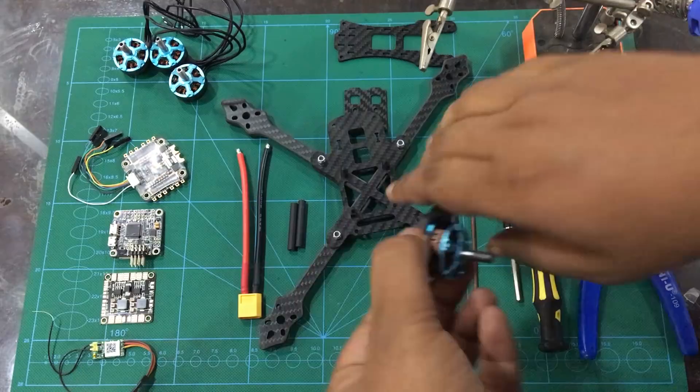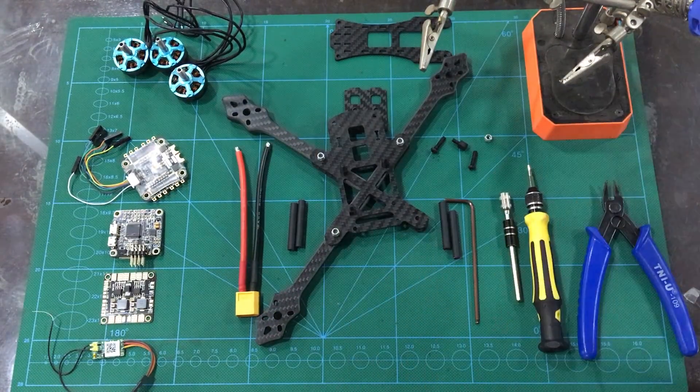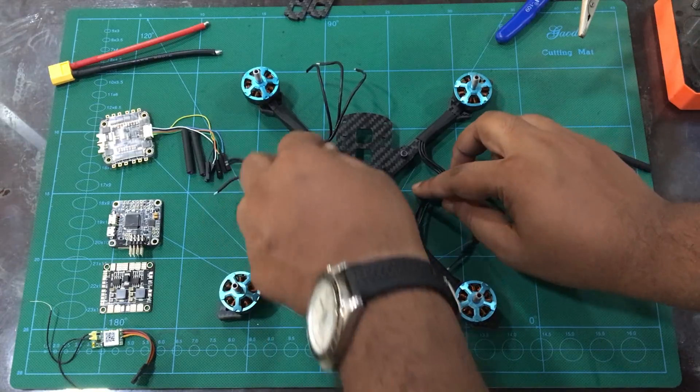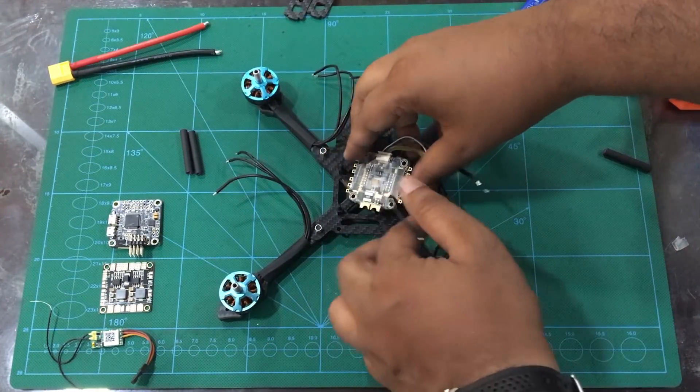The arm is ready. The other 4-arm assembly is assembled. Now we can mount the all-in-one ESC onto the frame.